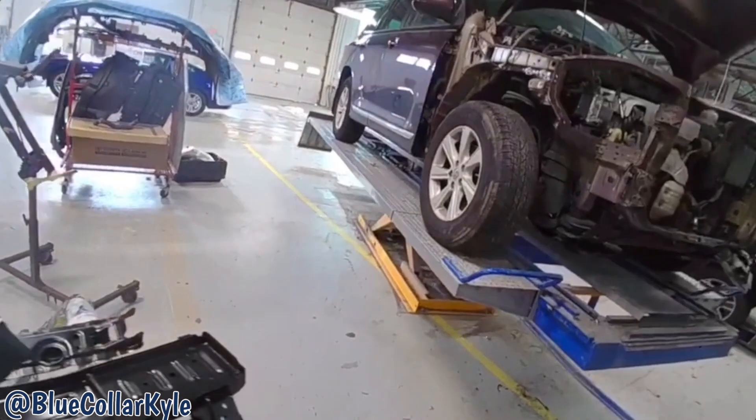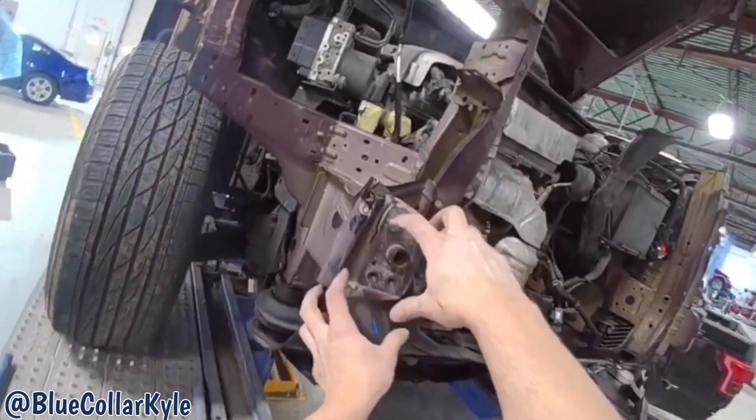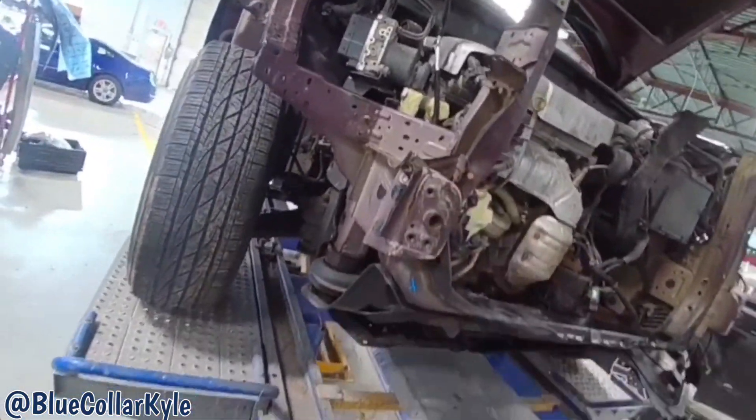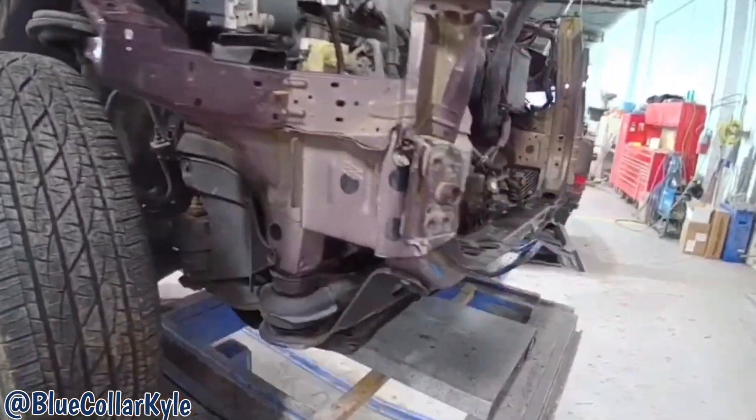First I'm going to clamp this vehicle down to the bench and I want to pull out the whole damage roughly before I cut it apart. Then I will dive into the sectioning procedure on this frame piece right here.